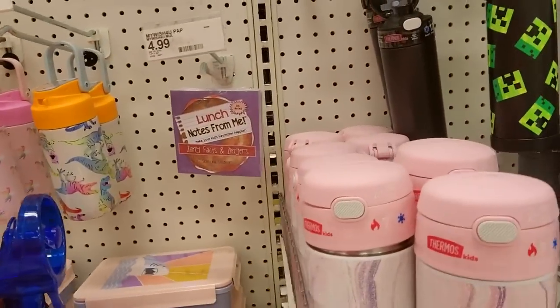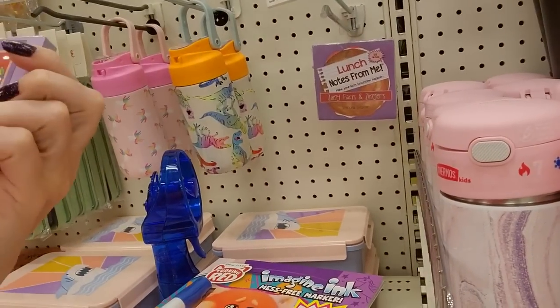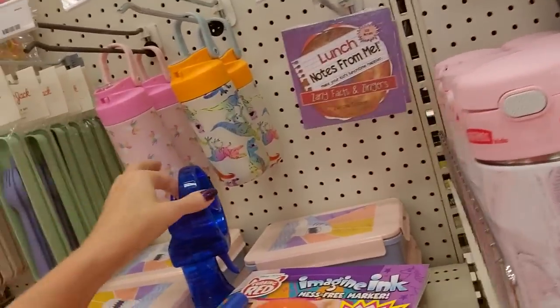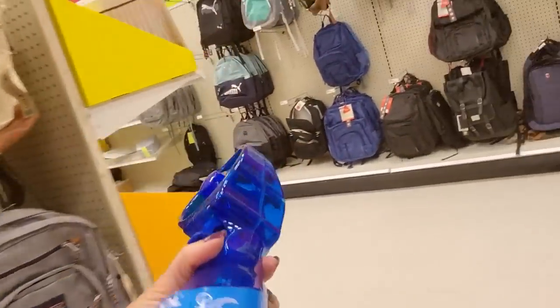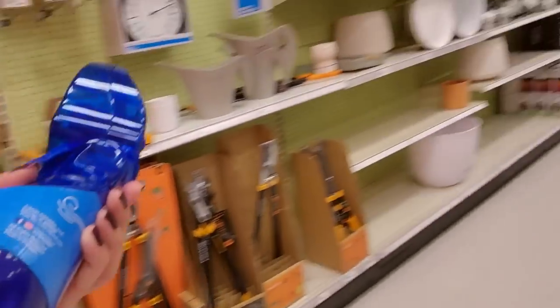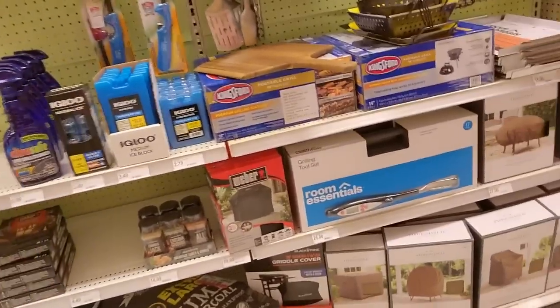You can even get lunch notes — look at this. Lunch notes, zany facts, and zingers. We have jokes and little facts — it's a little pad of stuff. That's cute for $4.99. So we have our little misting fan — I thought that's what this was. No, this is all bug stuff. Well, I thought it might go over here somewhere. I'm going to set it there.